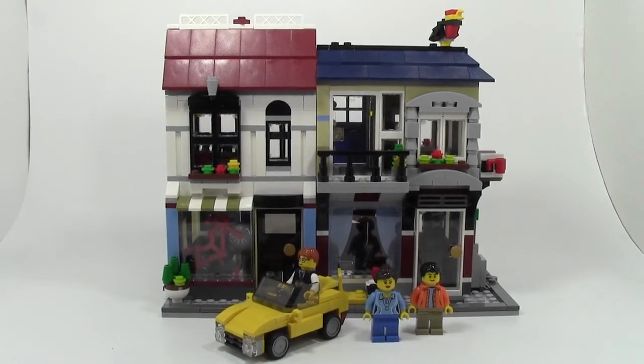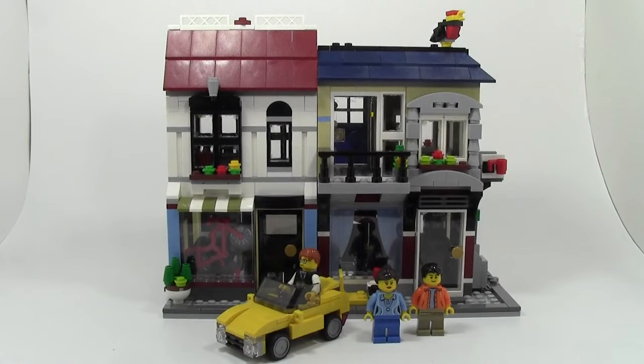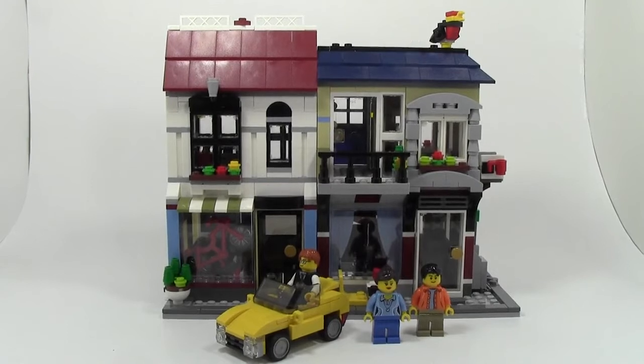Hey everybody, BrickLiveRigging here today with another review. Today's review is of the Creator 3-in-1 Bike Shop Cafe, set number 31026. This set has 1,023 pieces, ages 9-14. Normally I don't review Creator sets because I don't build all three models, I just build the one, but this set is too cool not to do a little review on. I'm going to review this model and will not be reviewing the two alternate models.